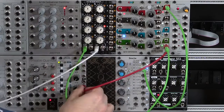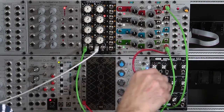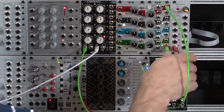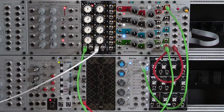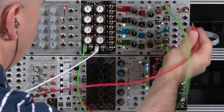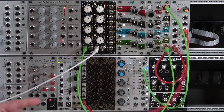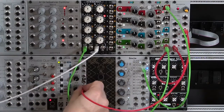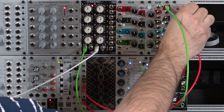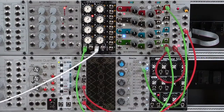So I'm going to pull this signal and instead make this divide-by-8 clock one of the inputs to my sequential switch. Then I'll grab another patch cable, take the output of my sequential switch, and send that off to my envelope generators. I'll manually set my switch up to channel 4, and now we're back to where we started.